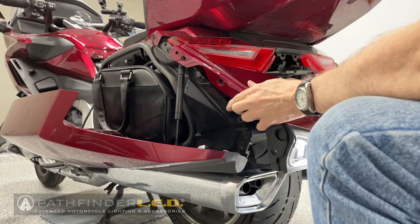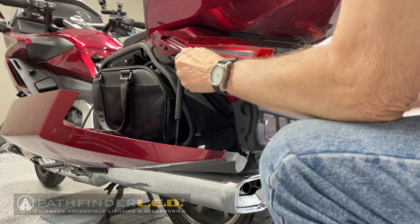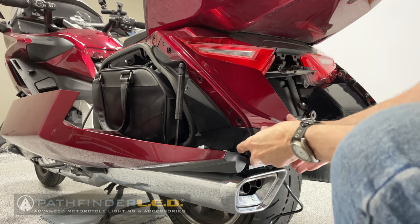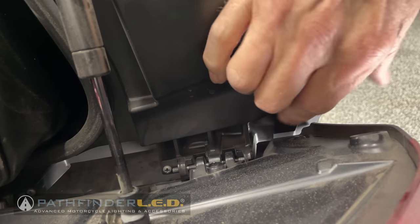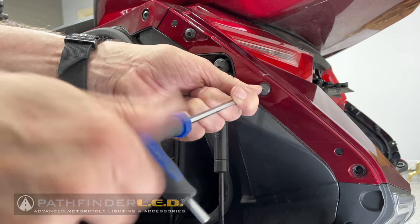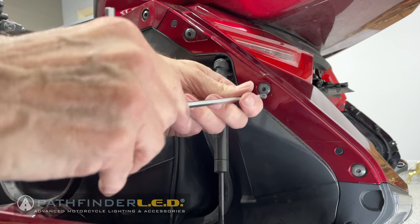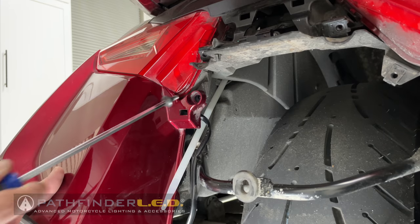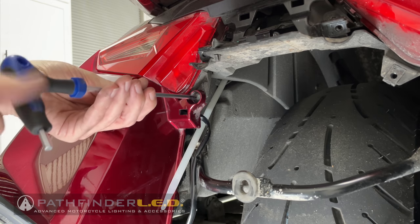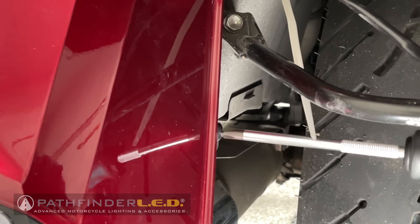Now we're ready to reinstall the saddlebag rear cover. Make sure that the small plastic tab at the top edge slips underneath the saddlebag cover on top, then line up all the other openings. Reinsert the body clip at the bottom of the panel. Reinstall the three bolts using a 5mm allen wrench — firmly tighten them but there's no need to over tighten, as you are screwing into plastic. Reinstall the bolt at the top rear of the panel, and then reinstall the self-tapping screw at the middle inside edge of the panel.